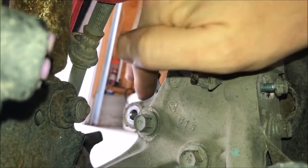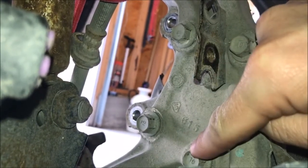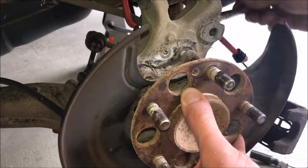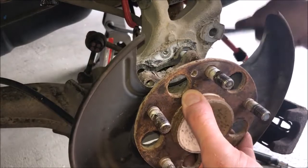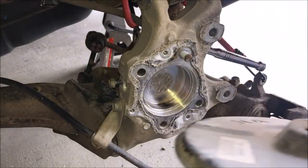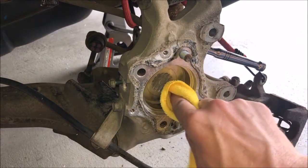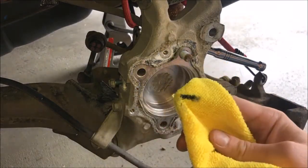There are four bolts securing the wheel bearing assembly. Remove the four bolts shown here. It's likely that your wheel bearing assembly will drop out like mine did, so holding onto it is a good idea when removing the last bolt. There was a bit of oil and grime to clean, so inspect yours for the same.